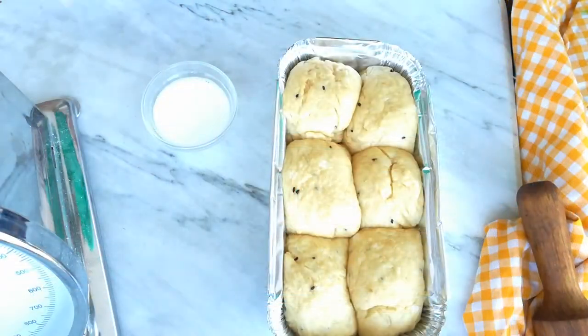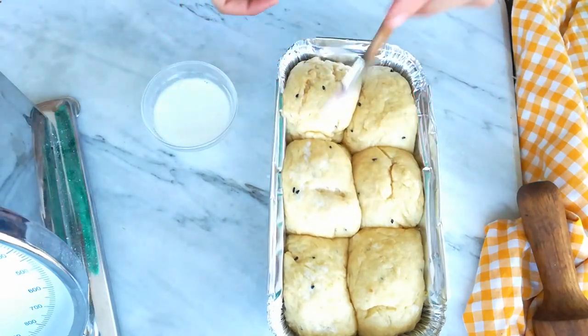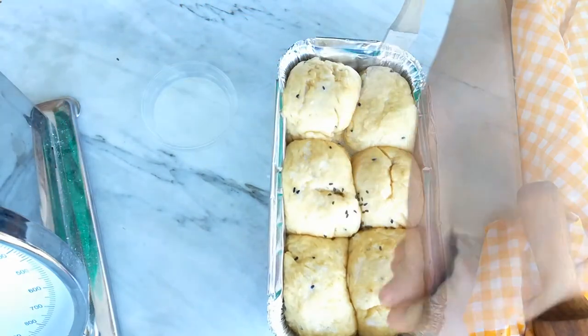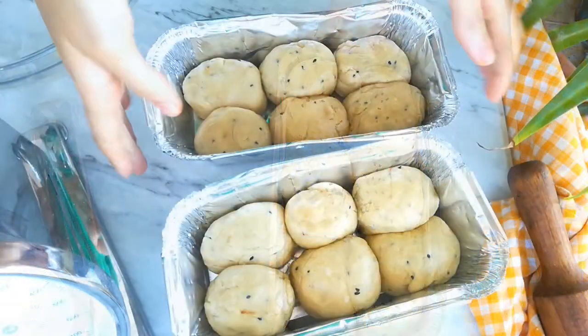My little balls have now expanded. I just need to give them a little sprinkling of nigella on the top and a little bit of milk. Then I'm going to bake them at 200 degrees for about 20 minutes until golden brown.